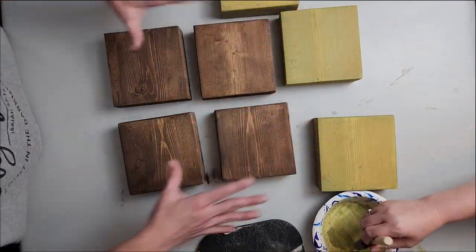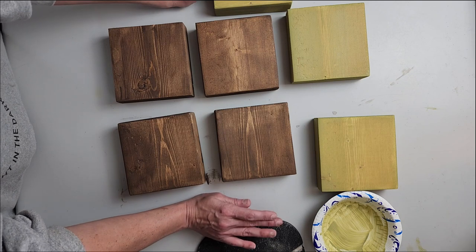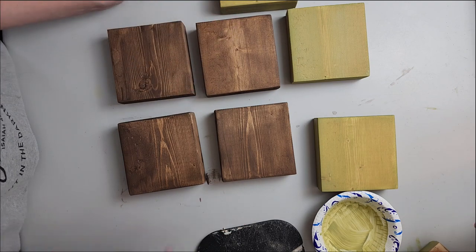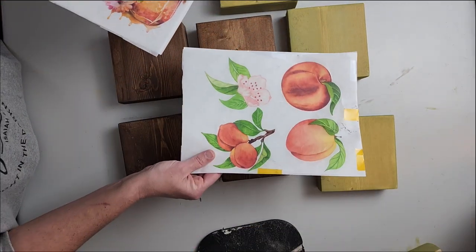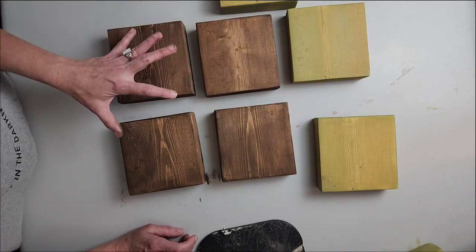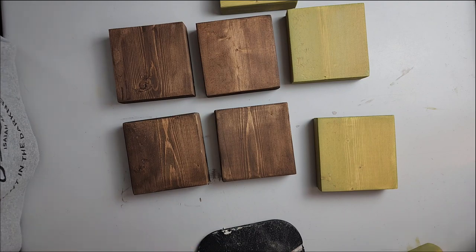So we have all of these stained up with the voodoo gel stain, so we're going to let them dry. It takes about 20 to 30 minutes, and then we'll come through and use the dry brush technique to put some drop cloth on it. I'm really loving this brown and this green — I think the green is going to look really good, especially with the strawberries or the peaches. When we dry brush it on, we're just going to let some of the stained wood show and not do full coverage with the paint.